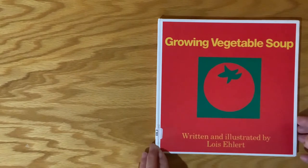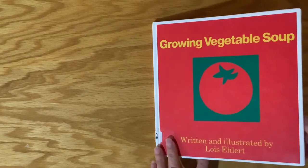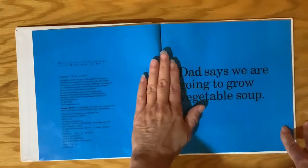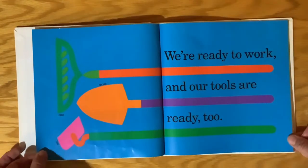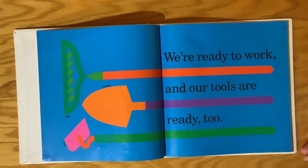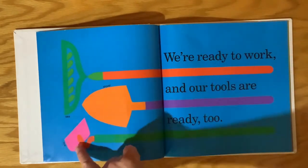Growing Vegetable Soup, written and illustrated by Lois Ehlert. Dad says we're going to grow vegetable soup. We're ready to work and our tools are ready too. So they have a rake, a shovel, and a hoe.